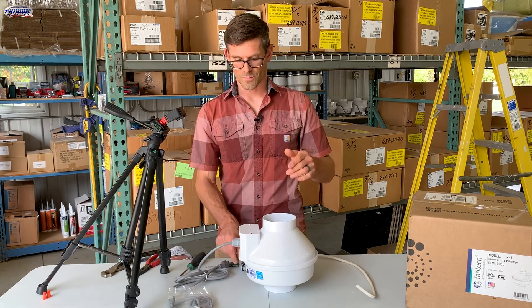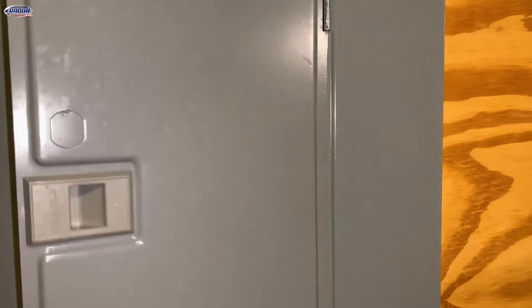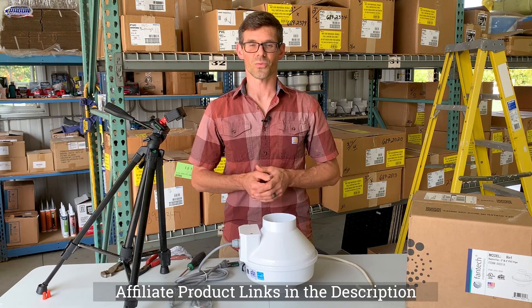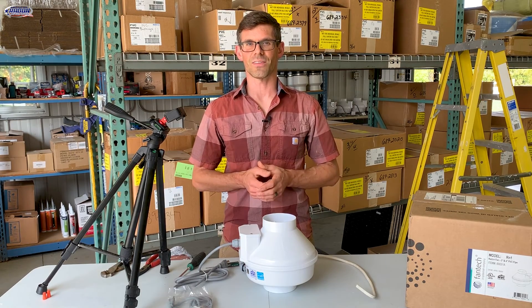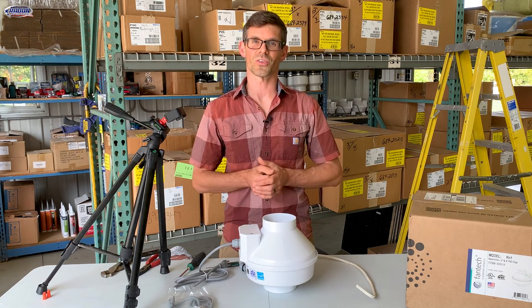The next step would be to reinstall your fan and then turn the power back on to ensure that your radon system is working. Be sure to check the description for links to other videos that show you how to replace your radon fan, as well as links to the products you've seen in this video. We also came up with a radon fan replacement guide that will help you determine what fan you should purchase to replace your radon fan.